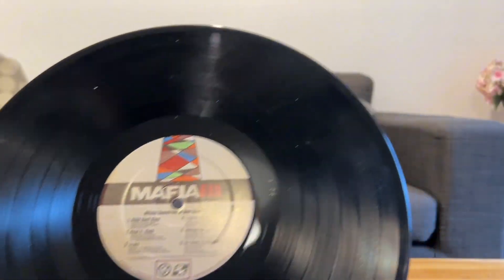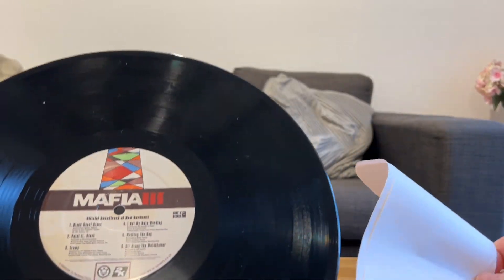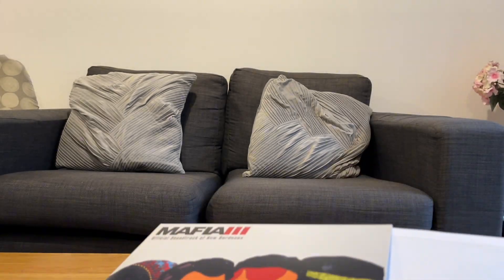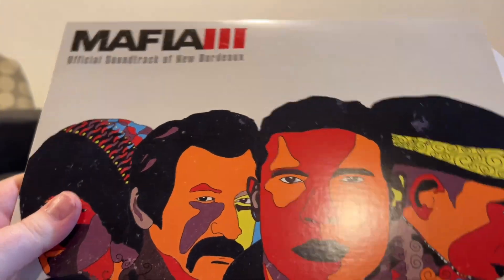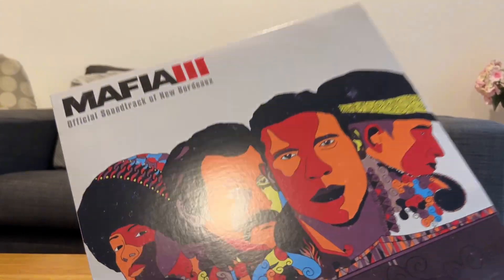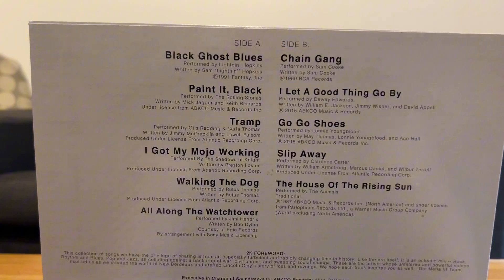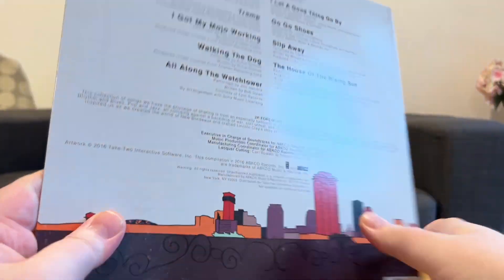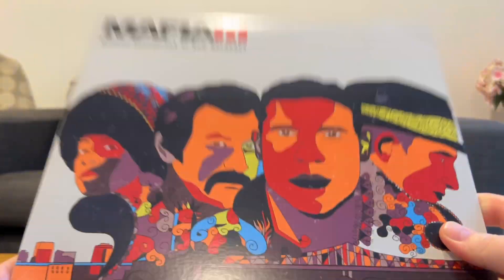I'm probably holding this wrong. I've never owned a record apart from one, and you're never going to guess what that is. I actually got given the Driver San Francisco record when that game came out, because I worked in GameStation and they gave me a promo copy. And it's bright yellow. It's amazing. I don't know where that is though. But as you can see, that's really nice, and on the back we've obviously got the list of all the different tracks that are on here, and this really nice kind of early 70s, late 60s artwork. So that's really cool.